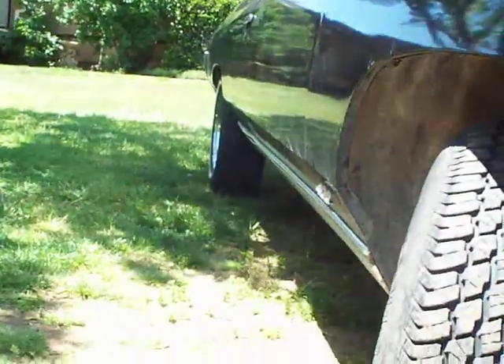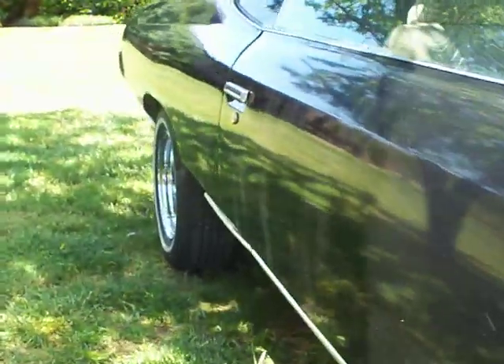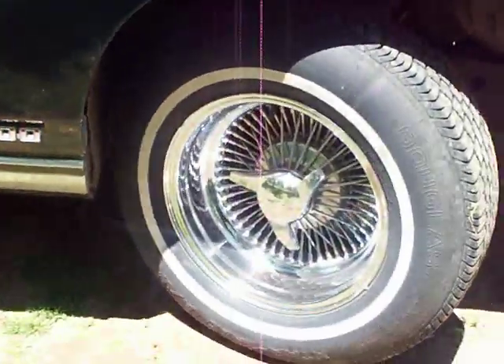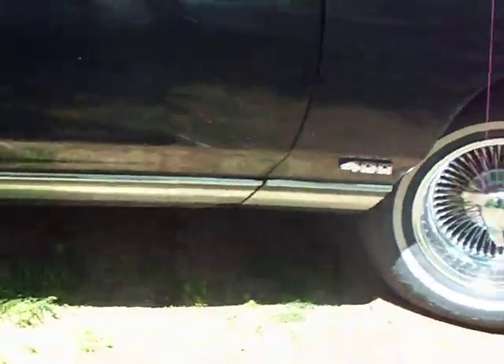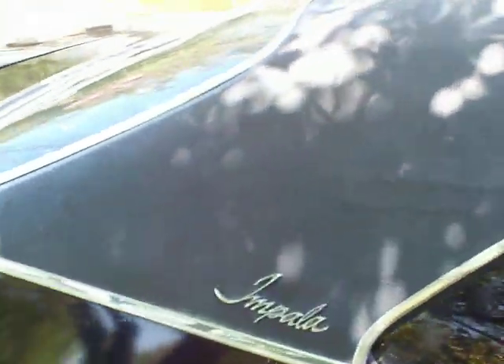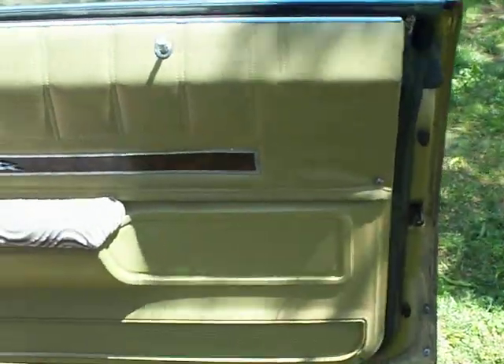Looks like no dings, dents, nothing really. This is the front rim emblem. There's more of the interior, the passenger door panel.